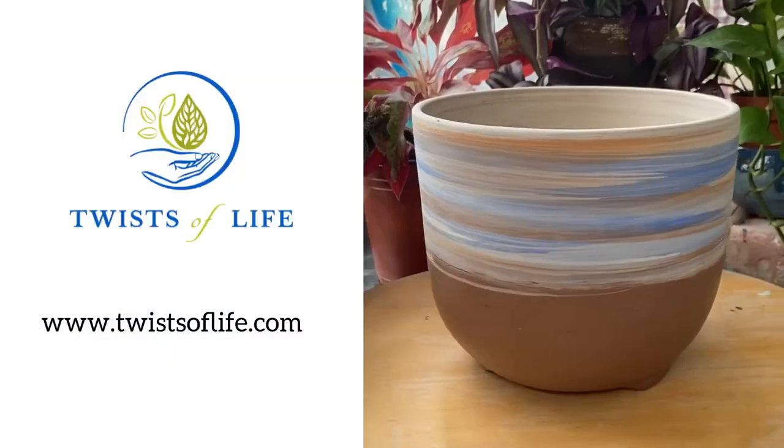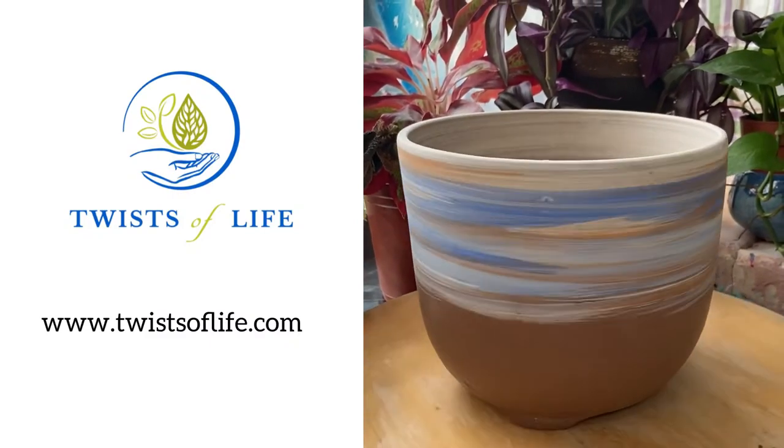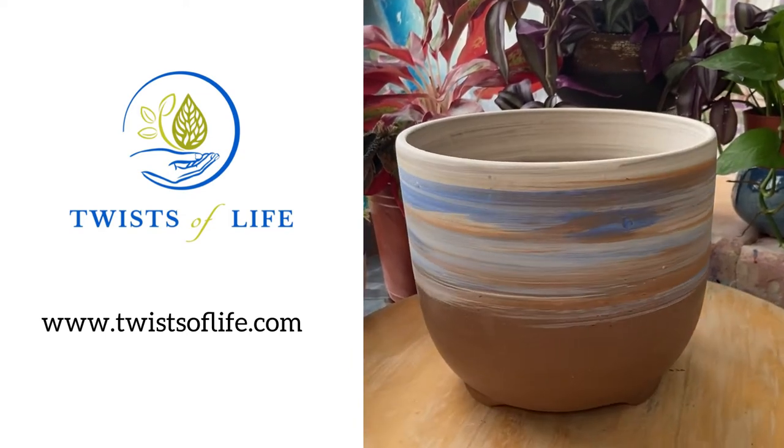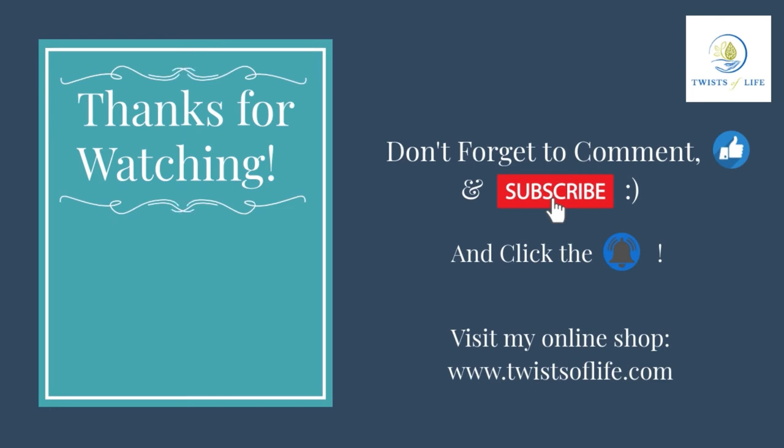I hope you have enjoyed this video. Don't forget to give it a thumbs up and leave a comment so that more people get to see the content. The finished piece will be on my Instagram and Facebook pages once ready. Thank you so much for watching, and I hope to see you next time.